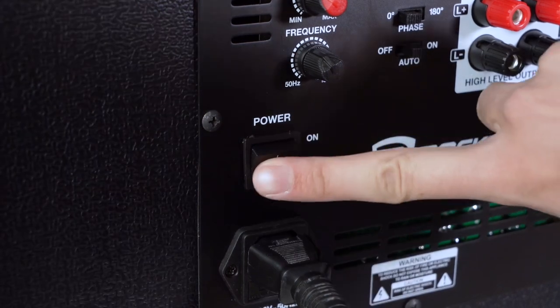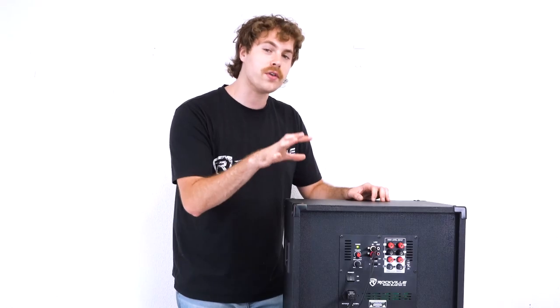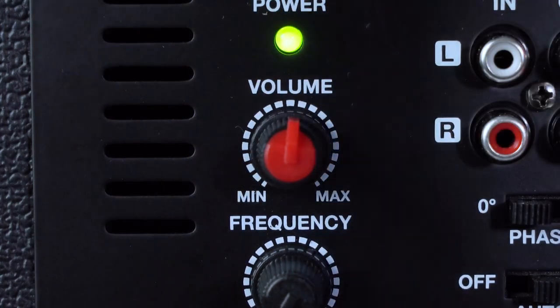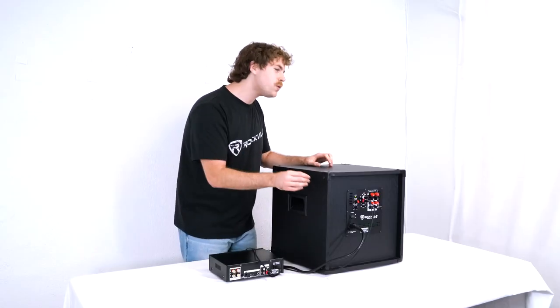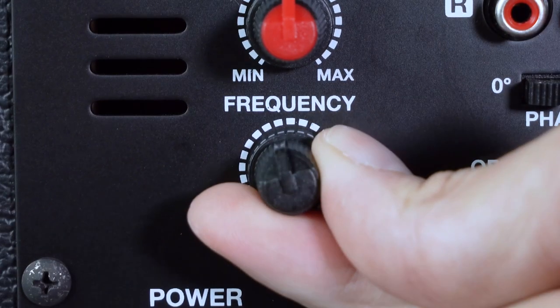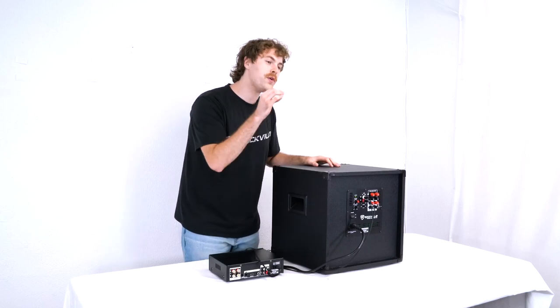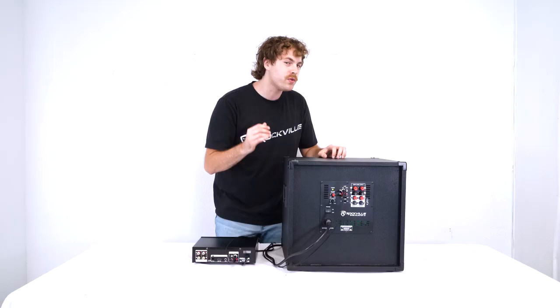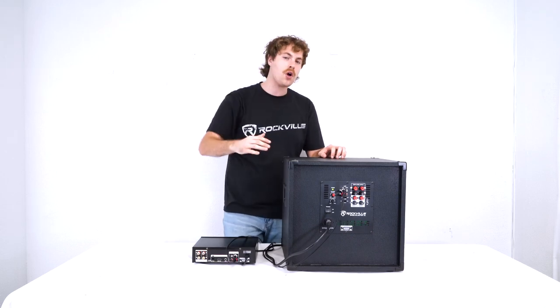I'm going to go ahead and turn the sub on, and now let's check out the controls. We have the volume knob, which controls how much sound comes out of the sub. Right below that we have the frequency knob, which sets the low pass filter — essentially how much of the low frequency range we hear coming out. For example, if we set the frequency knob to 75 hertz, we're going to be hearing the frequencies from 75 hertz and below, but nothing above.